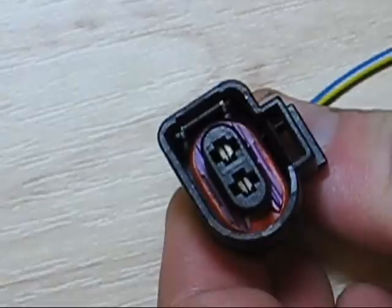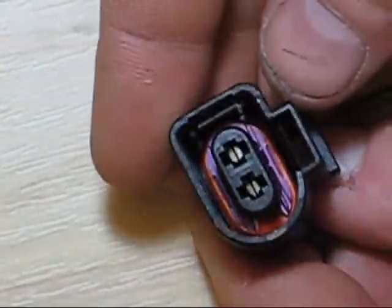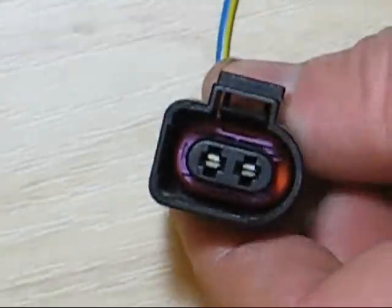Removing terminals - this is the fun part. In this example, we are using a standard D-type housing with junior-sized terminals inside.